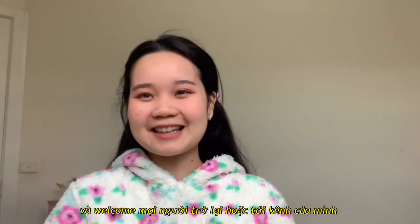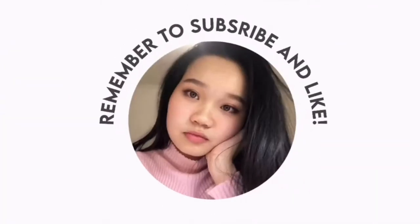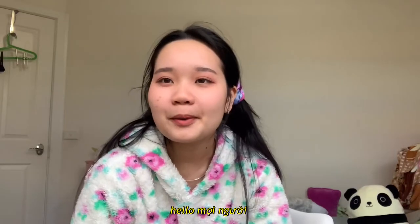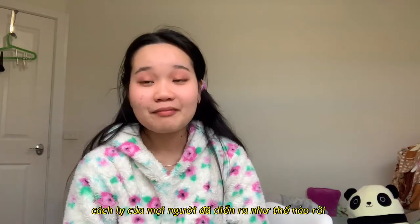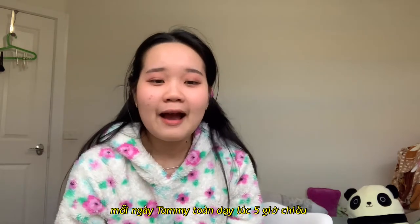Hello everyone, my name is Tammy, welcome and welcome back to my channel. So hello internet people, how has your lockdown been? My lockdown has been very fun and exciting every day.